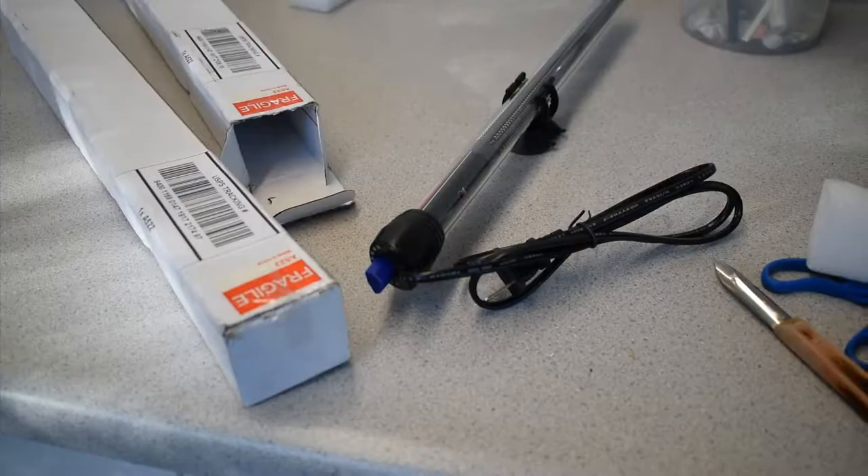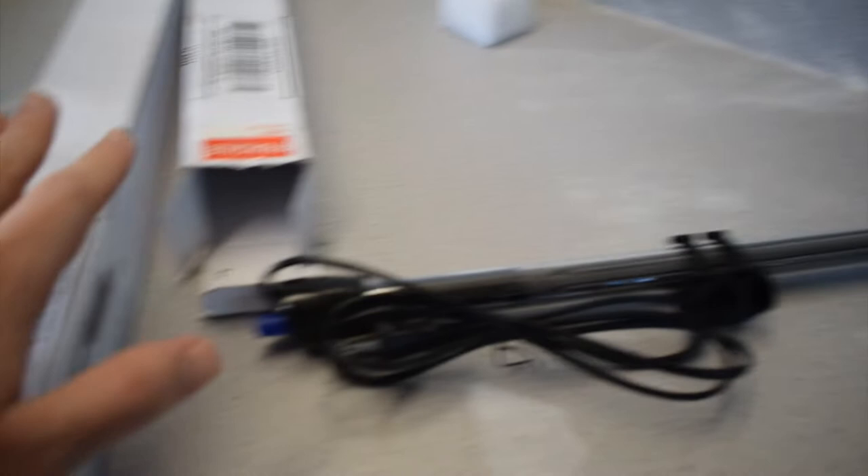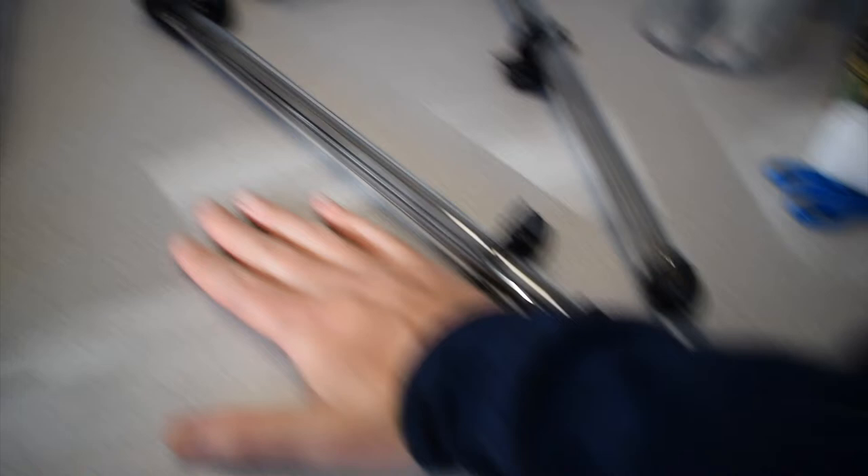So what I have here is an aquarium heater — this is 500 watts. I ordered two of them, and I actually have one more on the way, so I bought three total. Let me open this one up. There's both the heaters guys — as you can tell, they're pretty long, like two and a half times the size of my hand, maybe around 18 inches or so.